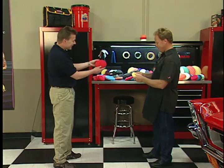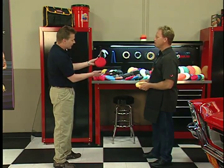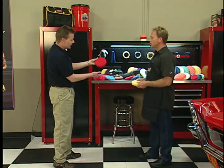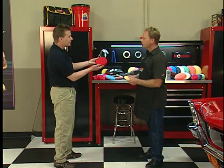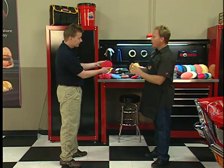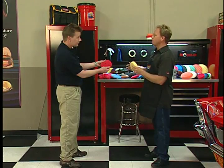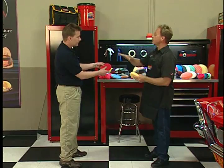It's also very user-friendly, doesn't produce a lot of heat, and it conforms to a lot of different variations on a body panel. Having a pad that'll conform to either concave or convex curves is very important because a lot of modern cars — even classic cars — have a lot of curves to them.